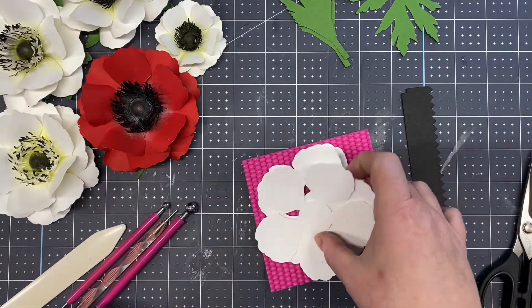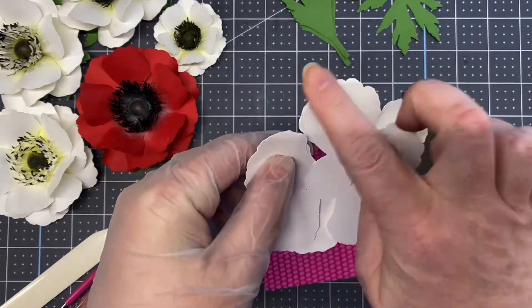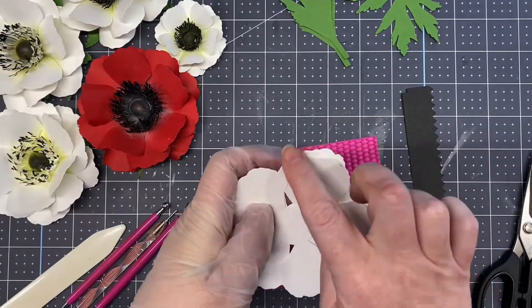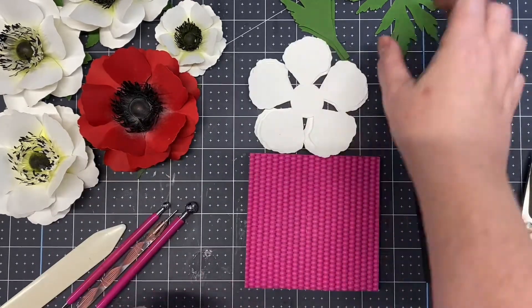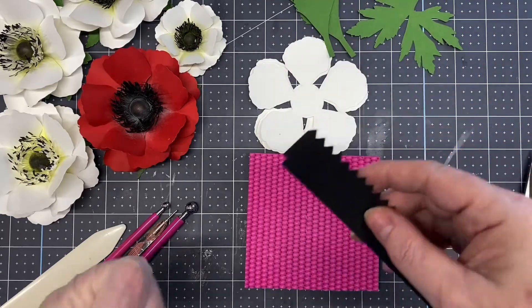You just cut three of each for one flower. If you're using the more scalloped style, cut three; if you're using the less scalloped shape, cut three as well. The template also comes with a sepal, a leaf, and a center.